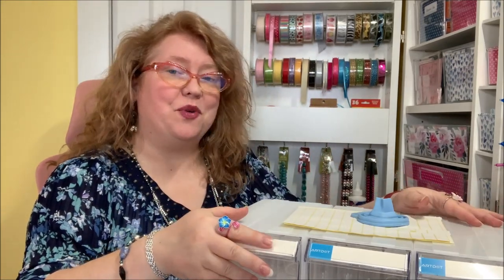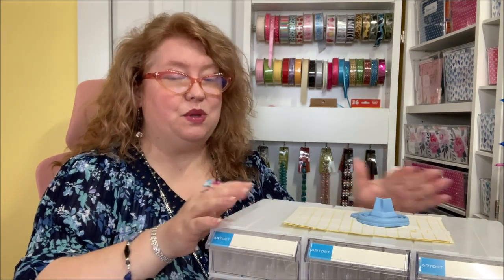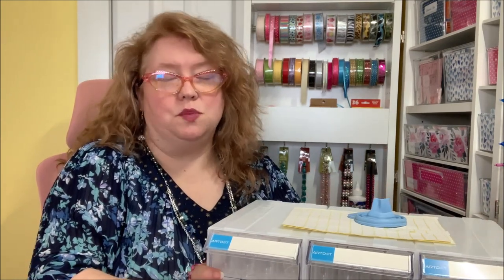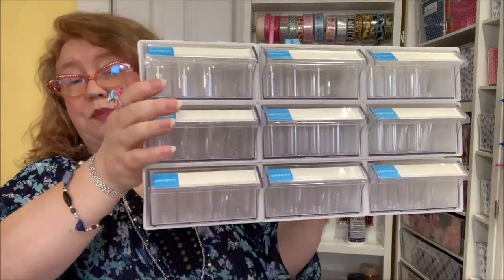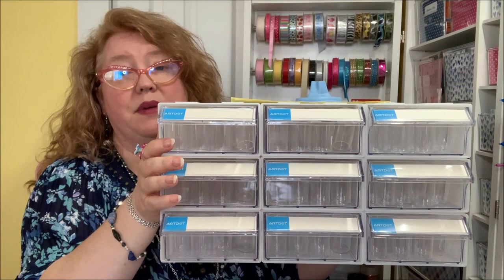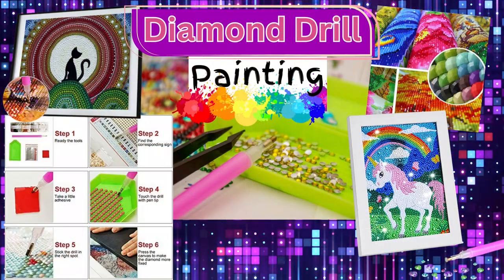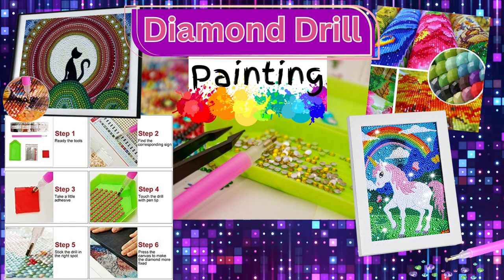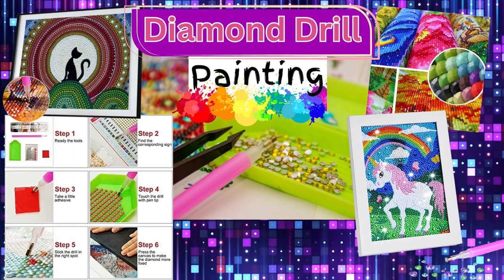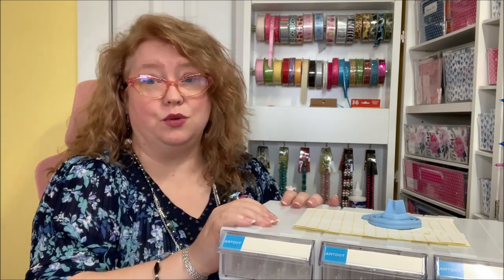This is Monica and I have something to show you today from one of my new friends at art.com. They sent me this beautiful container — it's actually multiple containers that can hold small little pieces of your crafting supplies. This is meant for diamond painting folks who use the tiny rhinestone-looking pieces to make artwork. This is the nine-drawer storage, and it is really cool.